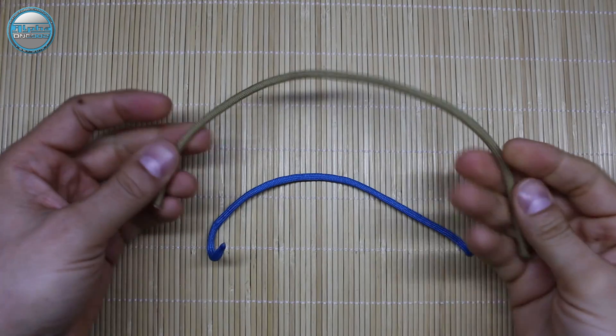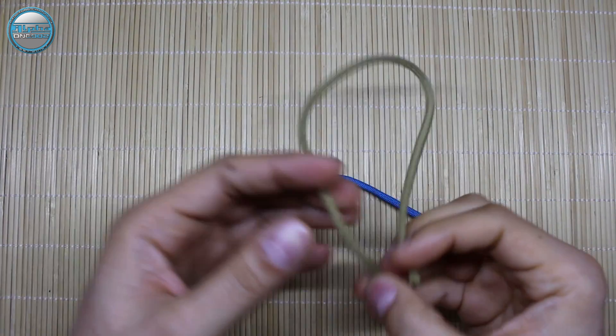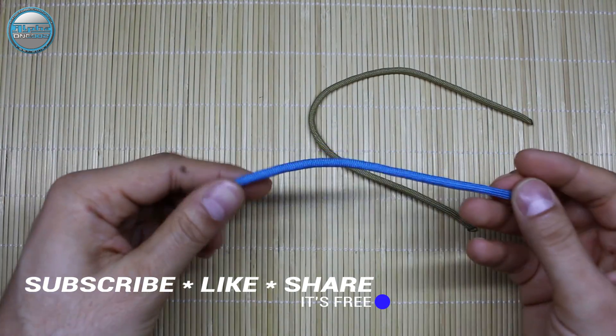For today's project I'm going to use scraps from previous projects, or the excess cord that we have left. I know that all of you have some cord left from a previous project, so let's use them.